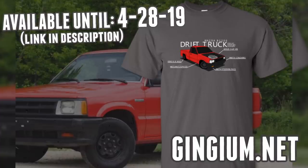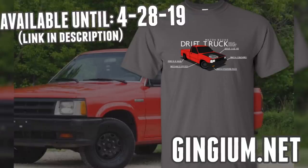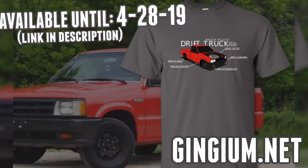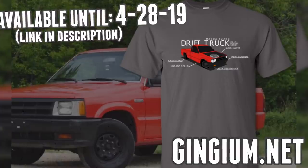Drift truck t-shirts are only available for a couple more days, so get them while they're still available. All the proceeds from these shirts go directly back into the channel, so thank you guys so much for the support. Enjoy the video.